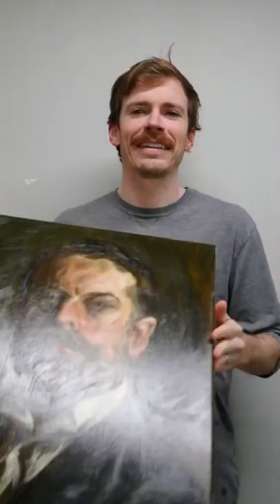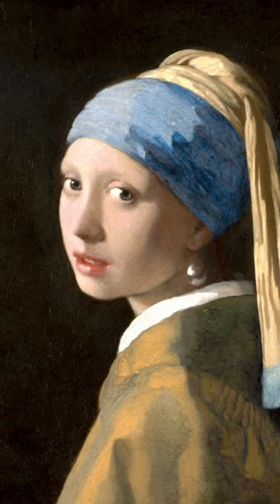Hi, my name is Hampton, and this is my number one tip for painting eyes. We'll be using Vermeer's Girl with a Pearl Earring for this example. A lot of times people will treat the iris the same as the white of the eye when painting an eye.